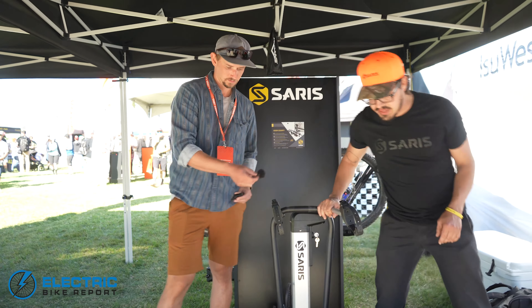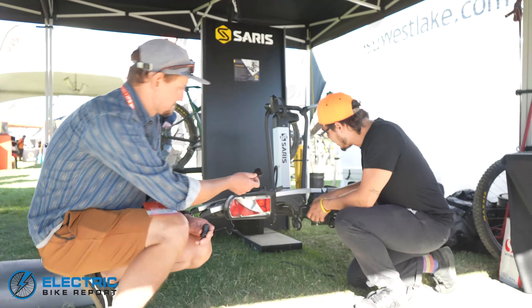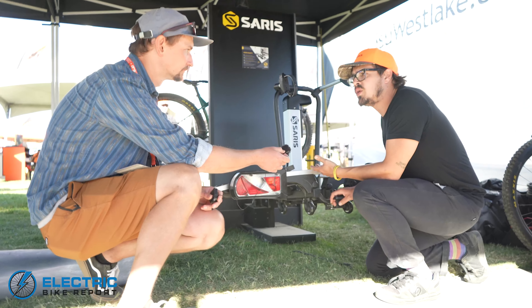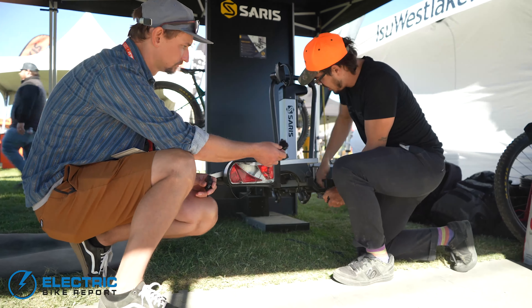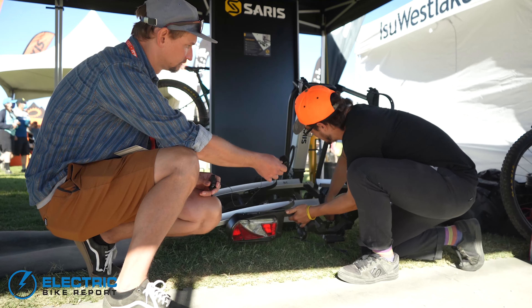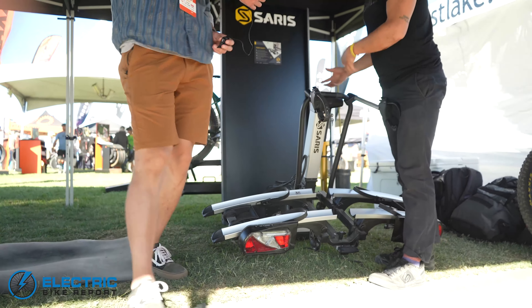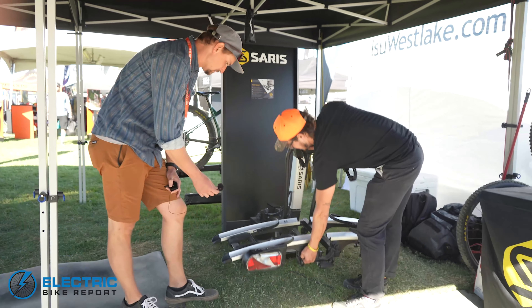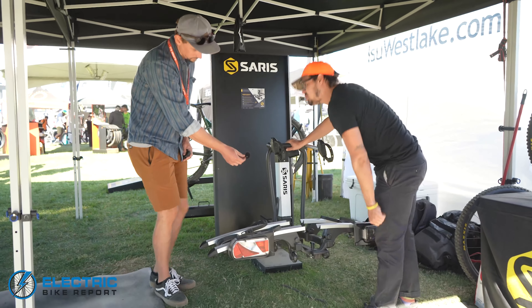There's also a tilt function. It's right around here — there's a nice lock to keep it in place so you don't bump into it and it drops on you. You turn it, give a nice push, and the entire assembly drops and locks in place. That way, if you need to get into your hatch or tailgate, you can open it right up.